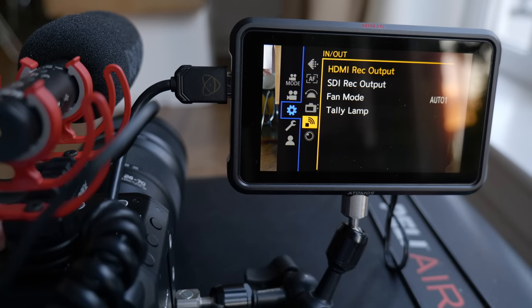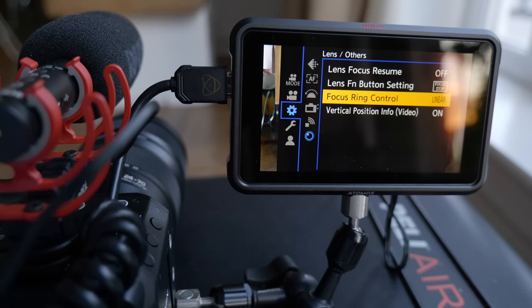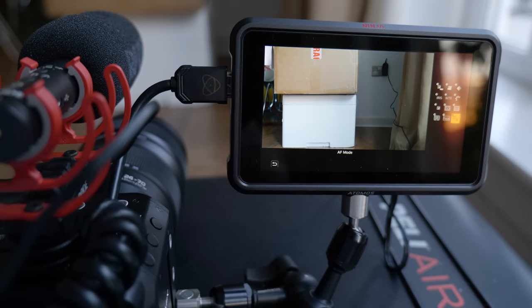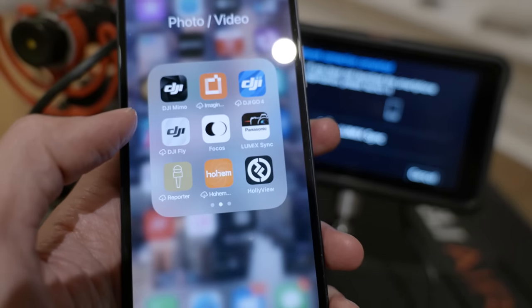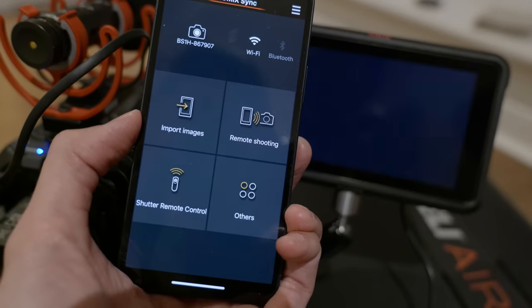You really get almost everything that other Panasonic cameras would have. Even like you can set the focusing ring to linear or non-linear. Q-menu — you can set up your Q-menu like other Panasonic cameras. Besides using a display, you can also try to use their app — it's the same app as their camera app.